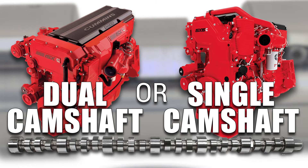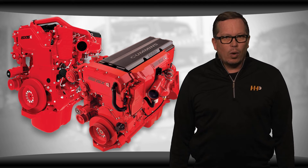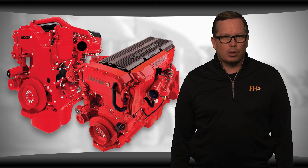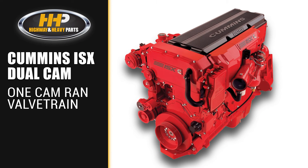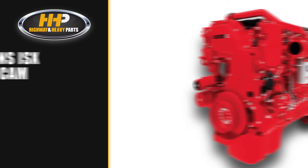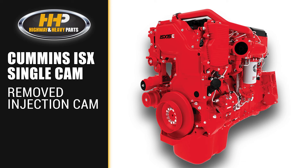An important thing to note about the Cummins ISX is they made two different engines: a dual cam and a single cam. One of the benefits of the single cam system is a reduction of failure points in your engine. The dual cam is the earlier model. It had one camshaft that operated the valve train and another camshaft that ran the injectors — this was an area of heavy wear and created possible failure points in the engine. When the engine went to a single cam with high pressure injection, they eliminated this failure point.